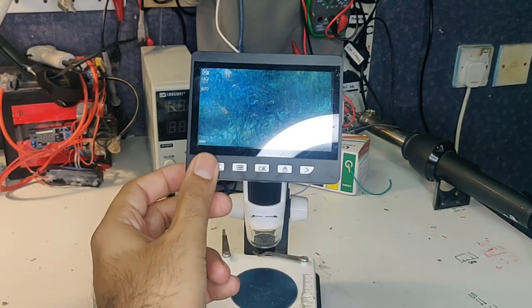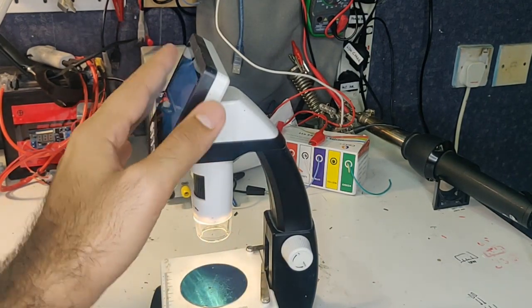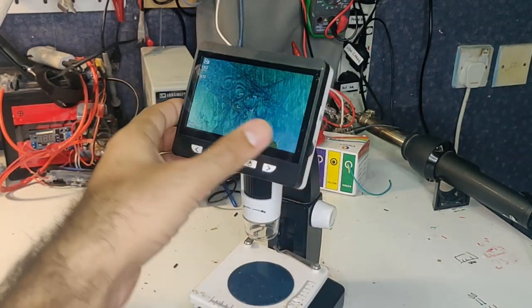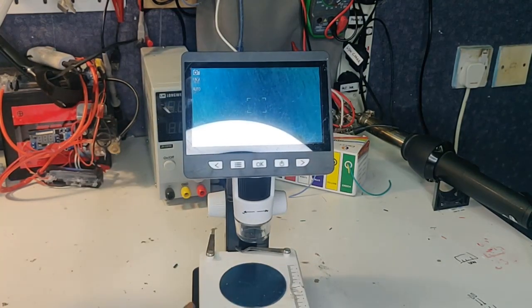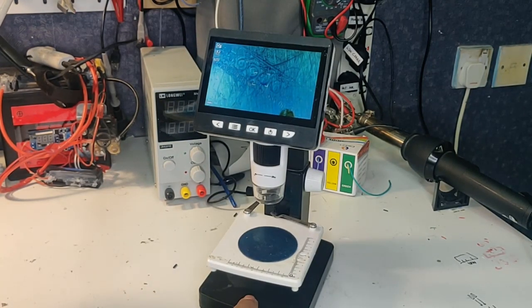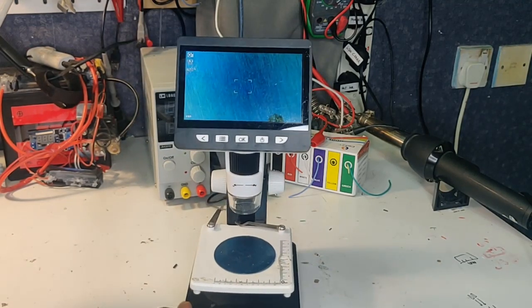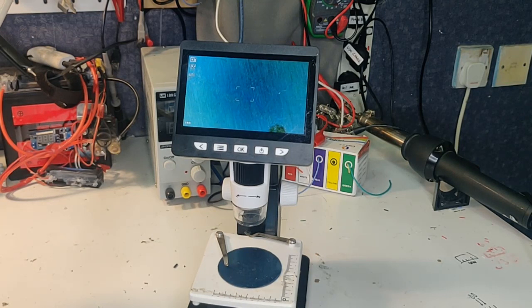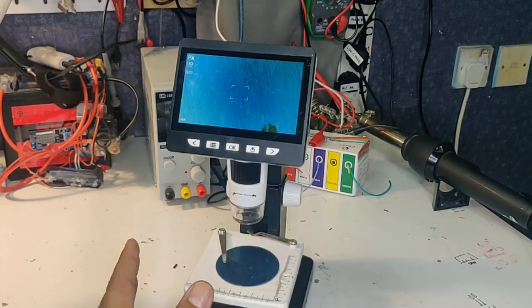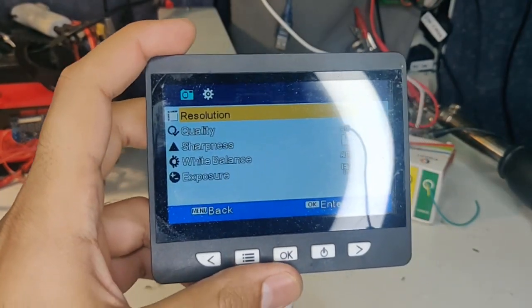Looking at the screen, they claim it records at 1080p. It has a 4.3 inch LCD with menu buttons, and the actual scope has buttons to increase or decrease the light. You can insert a micro SD card to record footage, and there's an HDMI port so you can view it on your laptop screen, which is a nice option. There's a button to start or stop recording, and at the back there's a USB charger slash power port. It has a built-in battery running right now without USB connected, lasting two to three hours, and you can also just plug in USB and work while it charges.